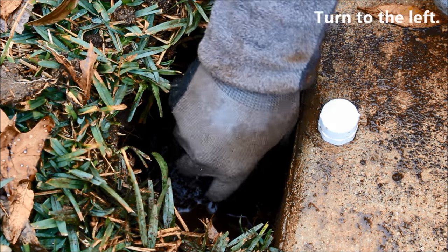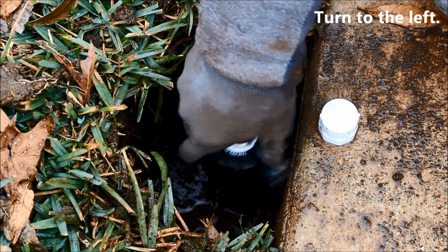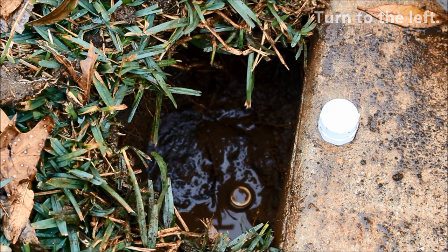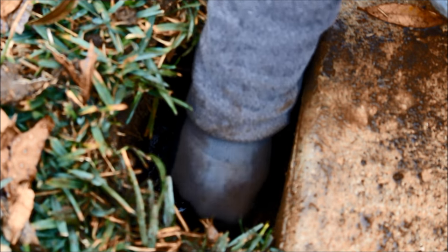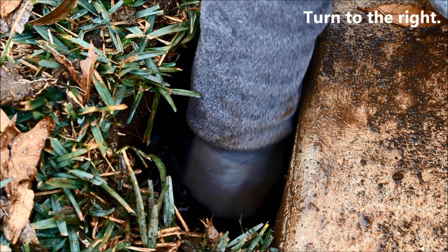Another more permanent way to cap the head is to use a standard threaded PVC cap. Thread the cap directly onto the riser itself and tighten firmly.